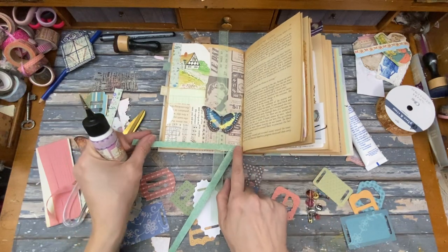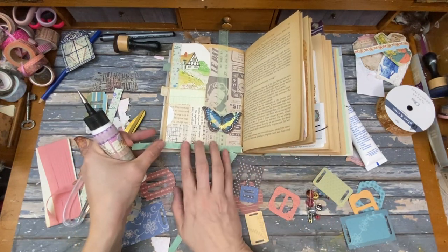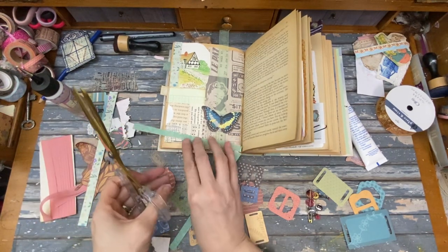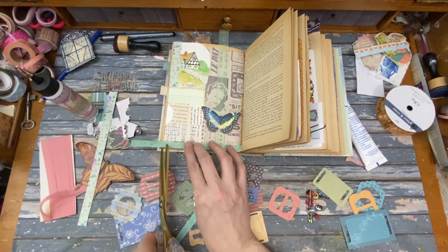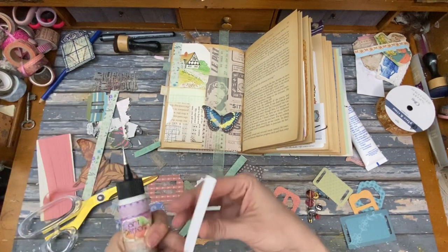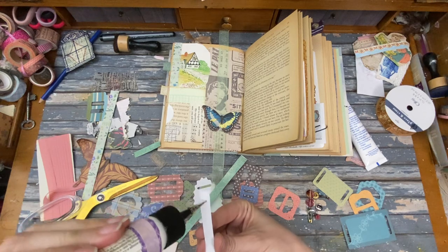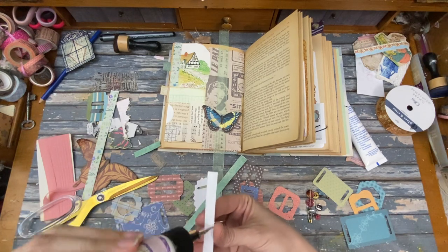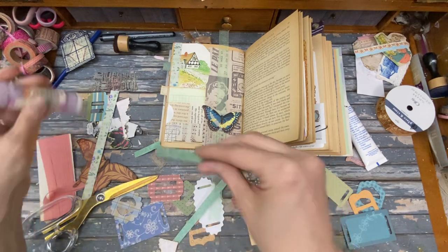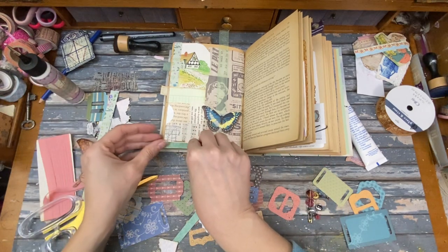If I put this border on here — how's that look? That looks good! Awesome. It's nice when I get actual feedback and I'm not talking to myself.